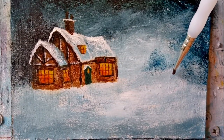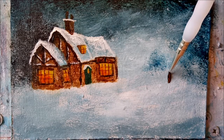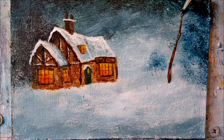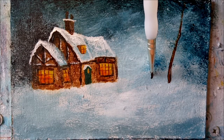Now for the two mid-ground trees. I'm using burnt umber mixed with a smidgen of black, and I think I'll plant the first one about here, sort of bending away from the cottage. And the next one a little further away, bending over in the other direction — over towards our little cottage.